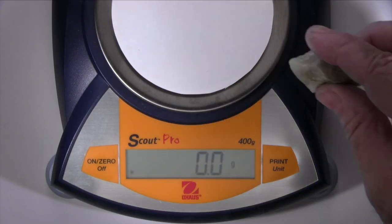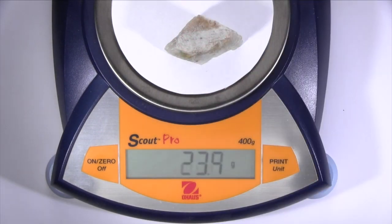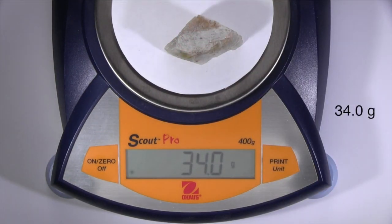This specimen has a mass of 34.0 grams and a volume of 12.6 cubic centimeters. Dividing mass by volume gives you its density, expressed in grams per cubic centimeter, which has the same value as its specific gravity. When you heft this specimen, it feels like an average specimen.